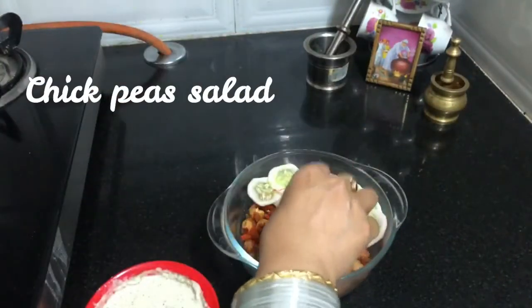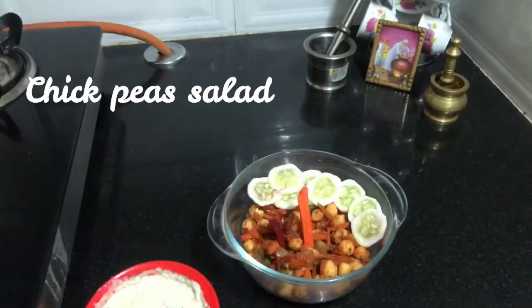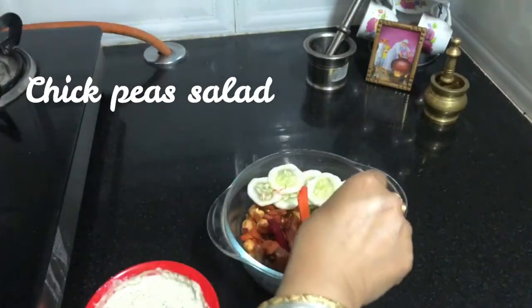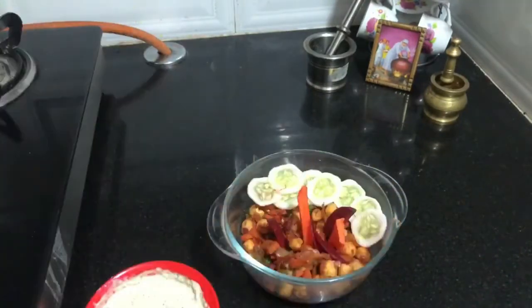This is a chickpeas salad. It is very easy to cook. If you want to eat it for dinner, you can also eat a chickpeas salad.